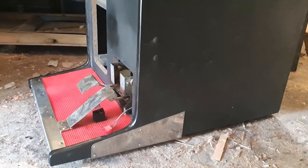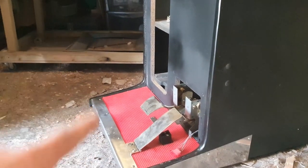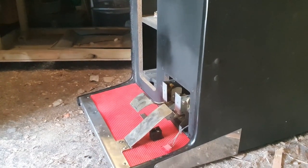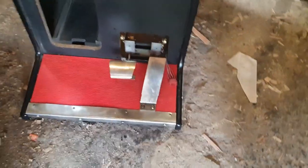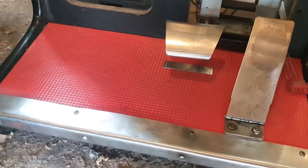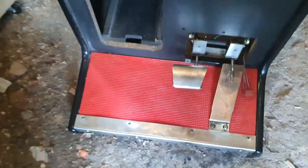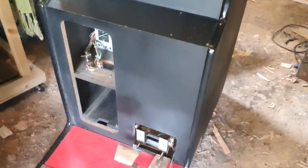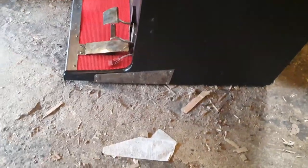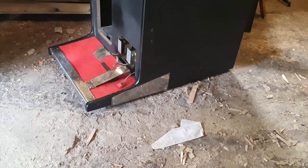Don't have legs for it — could order some but it works fine like this. Really happy I used spray paint on the red — it looks almost brand new; hides all the scuffs. You can see some scuffs here and there that were just painted over, but you'd be hard-pressed to find them looking from the top. New t-molding looks great.